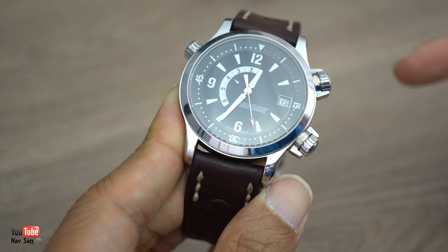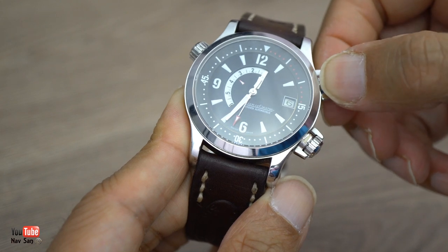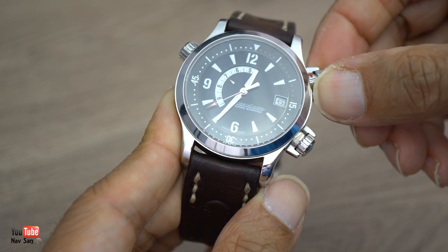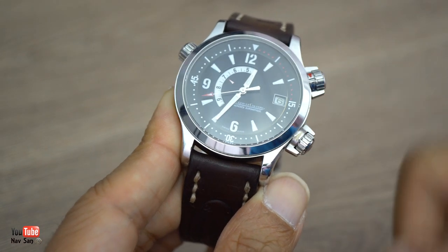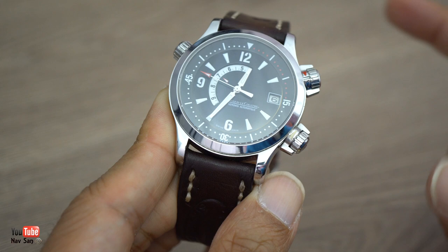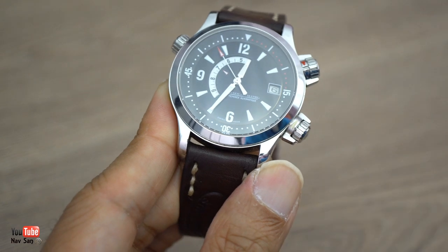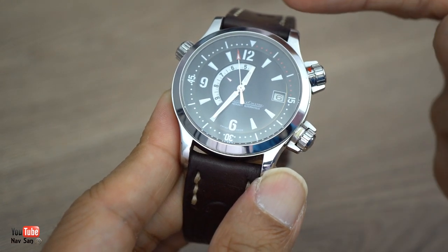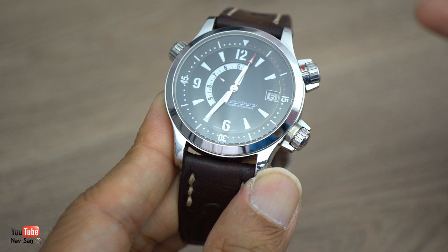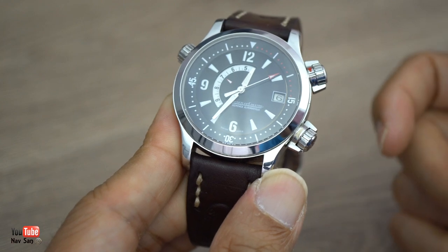The downside to this alarm is it's not very accurate to set. You might have it set at around 7 o'clock, but it will not go off exactly at 7 - it will be plus or minus maybe a minute or two minutes. You've got to look at it very carefully to get it exactly at seven, and even then it won't go off at exactly the right time. It could go off ten seconds or even thirty seconds off, so it's not a very accurate way of setting your alarm.